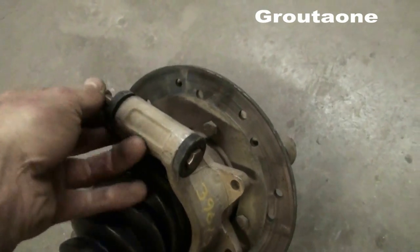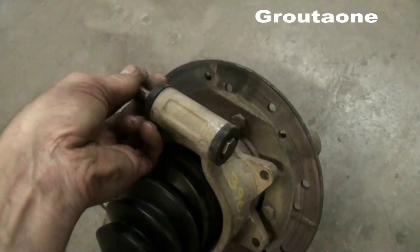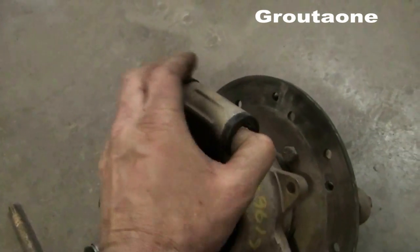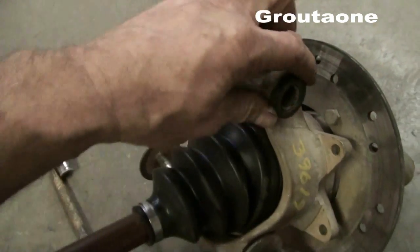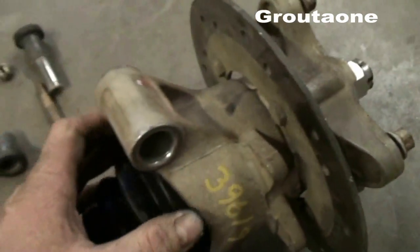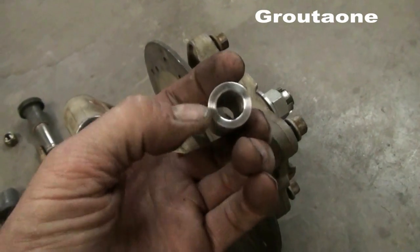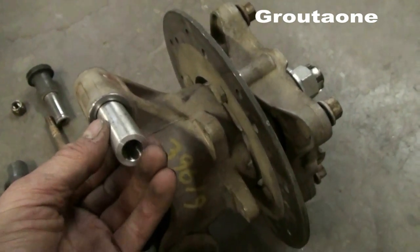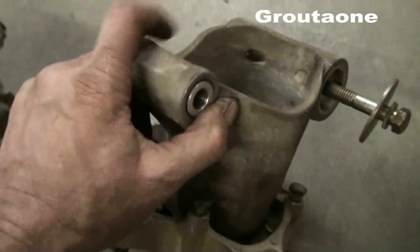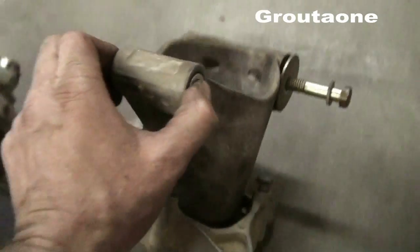Let me pull this guy right off here and show you what they have from factory. This just all comes apart — there's a big opening in the top. What I did is I got some bushings made up: there's a half inch hole on the inside and the outside is just a nice fit in there. I've already inserted one, so you can see how that looks — now I have half inch bolts on the top.